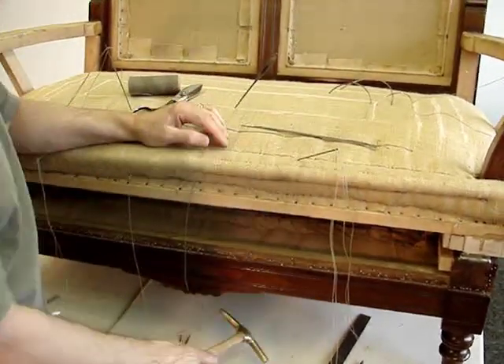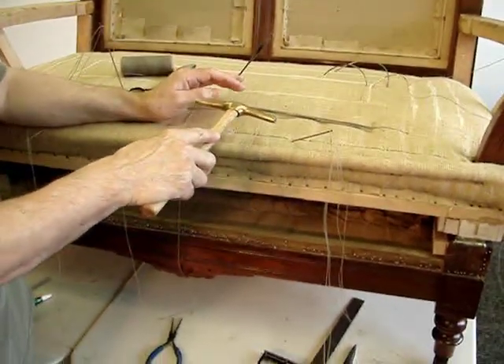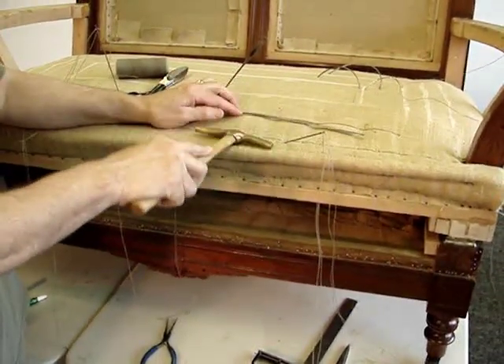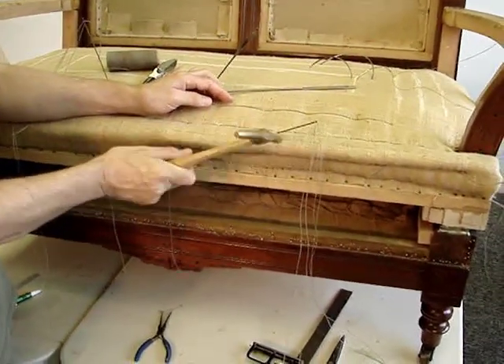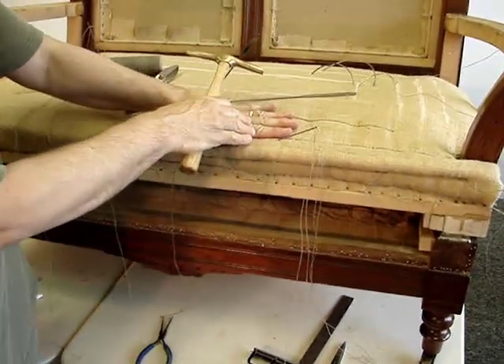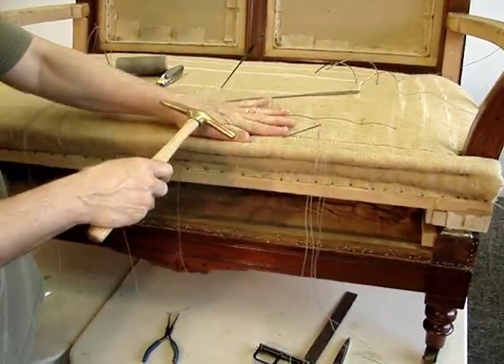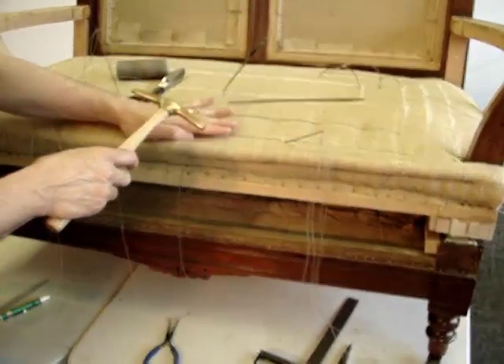To give you some idea of the density of this front edge after it's been stitched, I'll show you that it can take a tack hammer to it. It's still malleable, but it's firm, so that when it's sat down upon it will not collapse. This particular type of pod and edge roll will last a century or more.